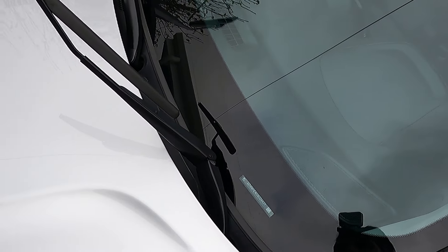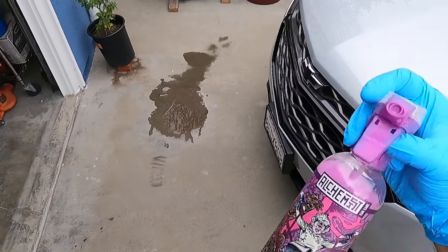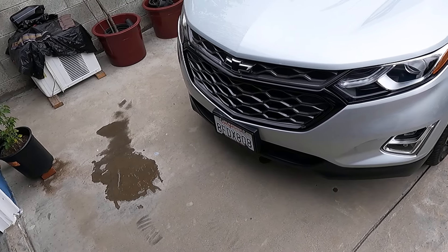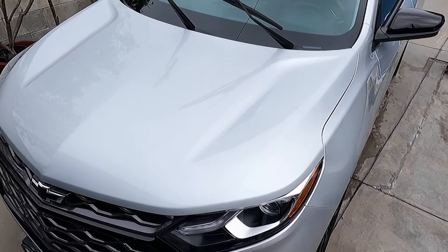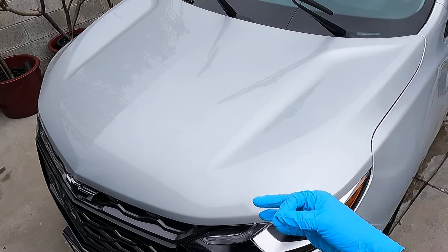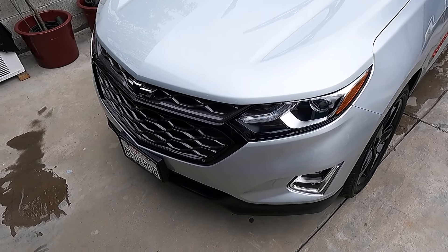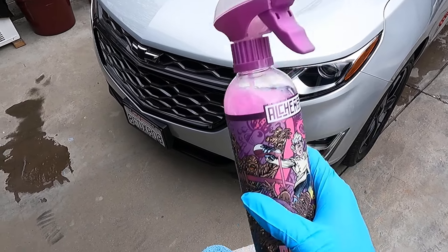It feels pretty slick, so it's actually a really nice product. That's Quicksilver from Alchemist. You can tell the gloss looks fantastic — it's going to amplify gloss and slickness, but it's not going to leave durable protection. Yes, it is going to alter your surface tension to a degree, but it's not going to mask your hydrophobic properties from your wax, coating, or sealant. So maybe this is a product to consider if you're looking for a drying aid that doesn't leave protection behind.